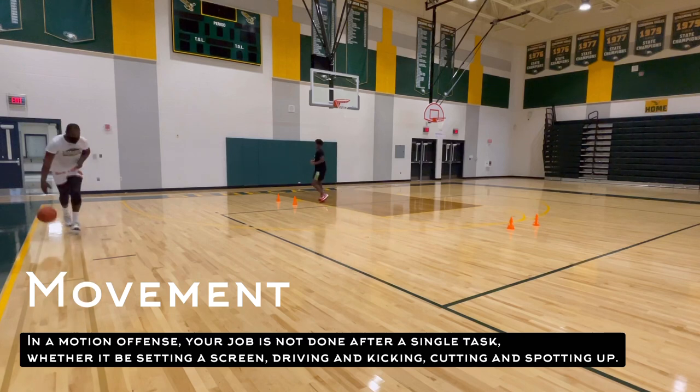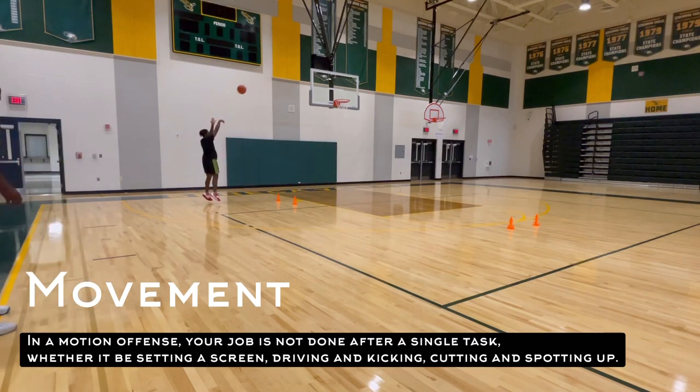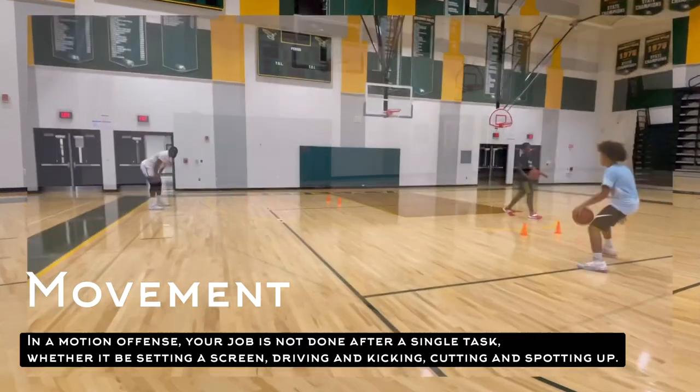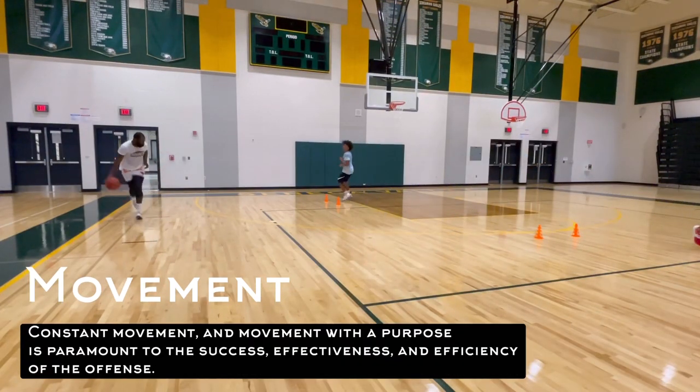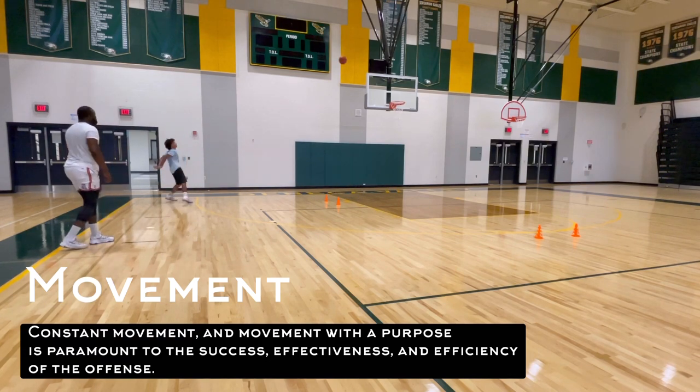In a motion offense, your job is not done after a single task, whether it be setting a screen, driving and kicking, or cutting and spotting up. Constant movement and movement with a purpose is paramount to the success, effectiveness, and efficiency of the offense.